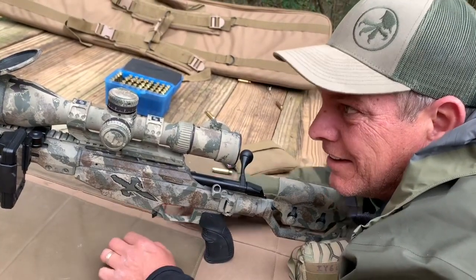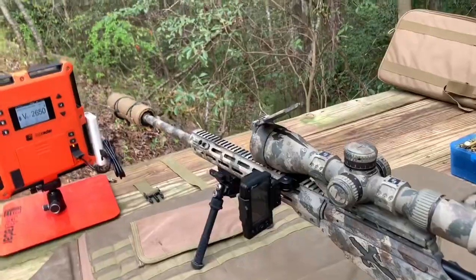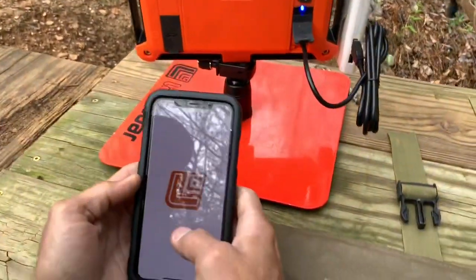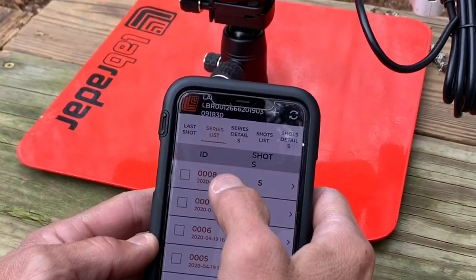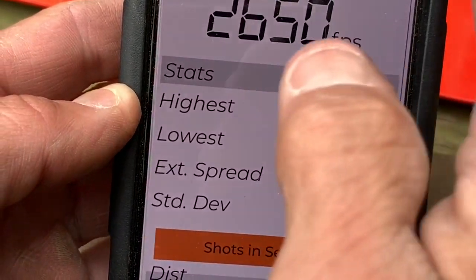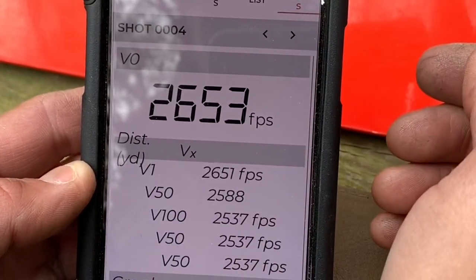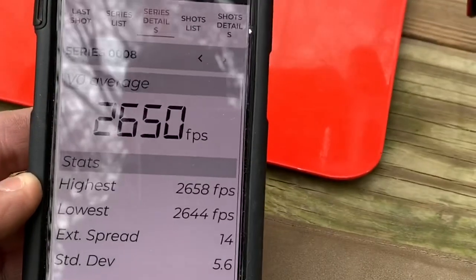We'll go down there and check the standard deviation right now on this ammo. Let me switch this off — it's still going — that way they don't think we're cheating. So what I'm going to do is stop the active, then go to the Lab Radar. The Lab Radar is going to sync with this. We go to Series 8 — standard deviation: 5.6. Average velocity was 2650. Shot list: 26.58, 26.45, 26.44, 26.53, and 26.50. That's how you get really, really good numbers.